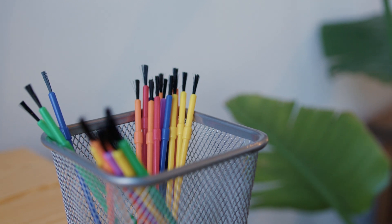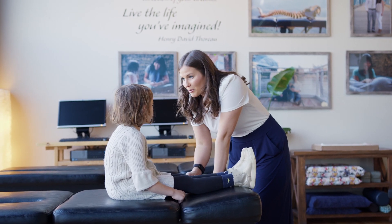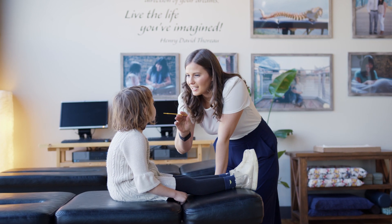You will need a small paintbrush to perform this exercise. Start with the child in the seated position. Ensure the child does not have anything in their mouth during the exercise.